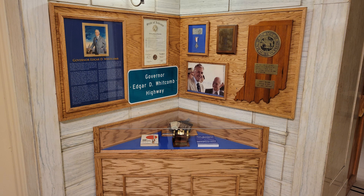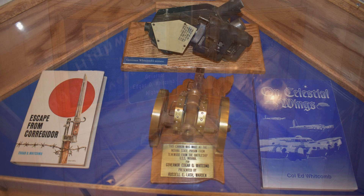a photo of him with General James Doolittle, the two books he wrote of his war service, and the sextant he used in his navigation while serving on a B-17.